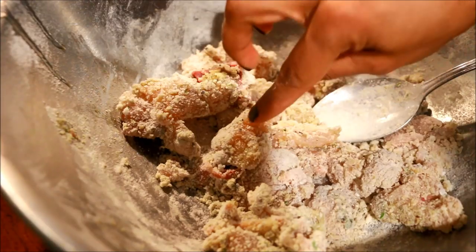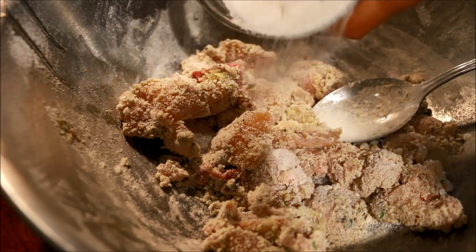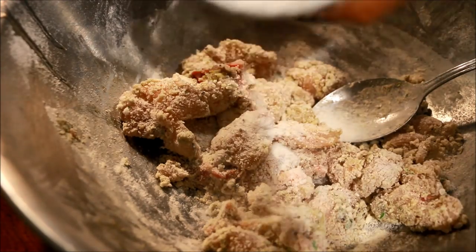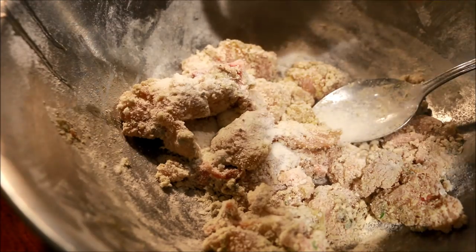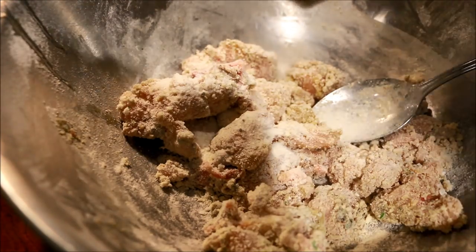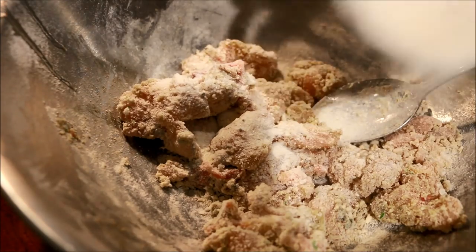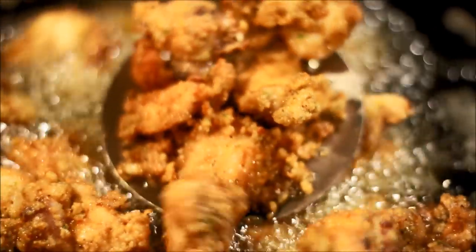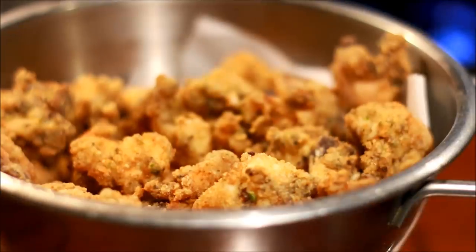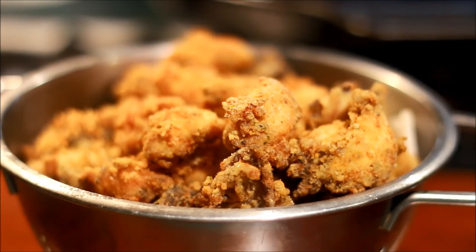I will add a little crispy. Now I will add chicken to the chicken. Just make the coating and put it on the top. Just heat the oil so it can be put on top. Now the Mk Chicken is ready.